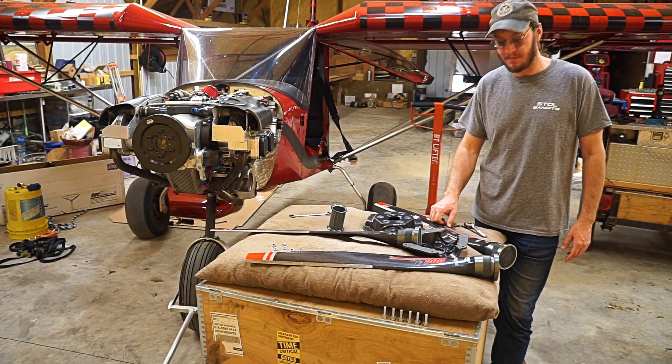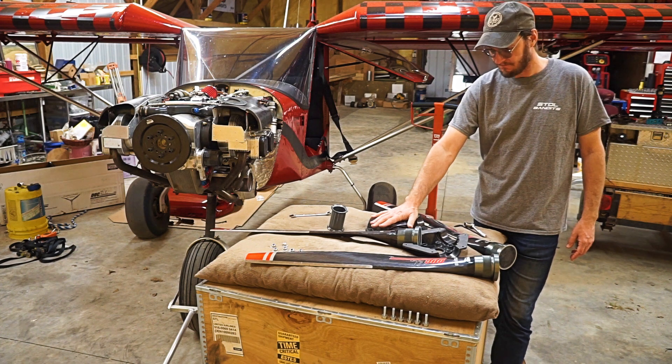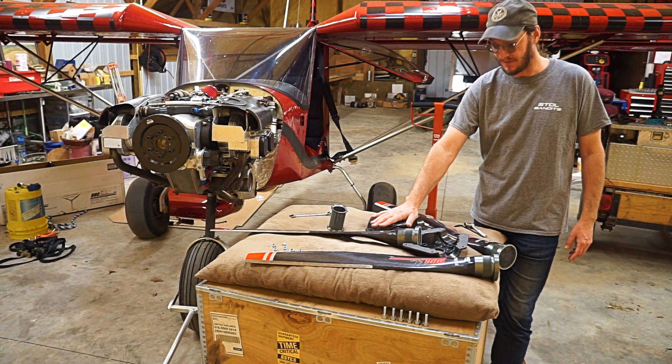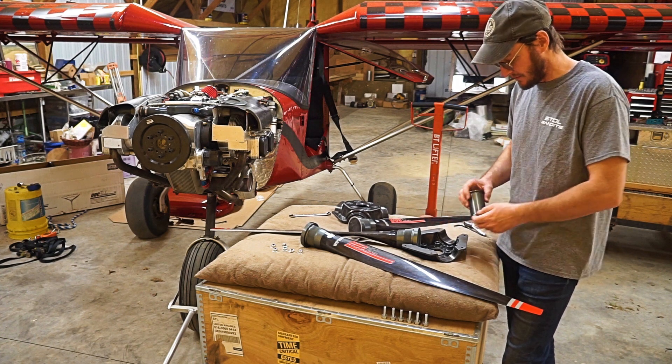I have to say, so far I am really impressed with the Duke. It's come packaged really well, everything looks nice and tidy, it looks like a really well-built prop. I'm enthusiastic — I think it's going to work well. But anyway, let's get it together. Installation is really simple on this thing.